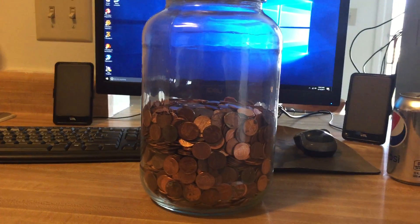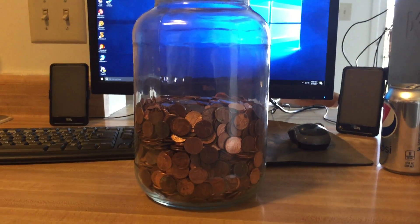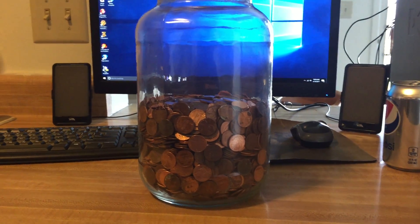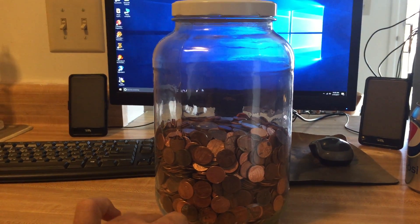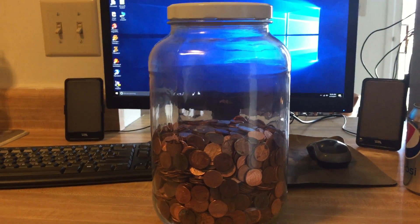Pennies in a jar — here are my pennies that I bought from the bank and a glass jar. This jar is a one gallon glass jar that had jumbo whole kosher pickles in it. I cleaned it all out nice and dry.